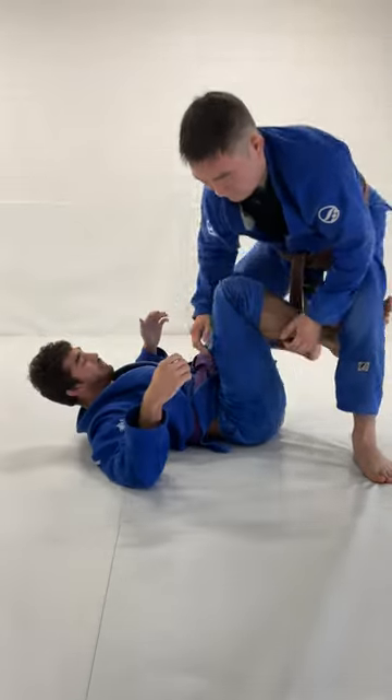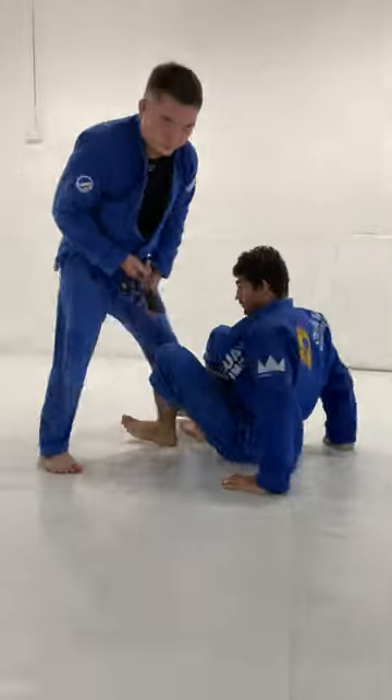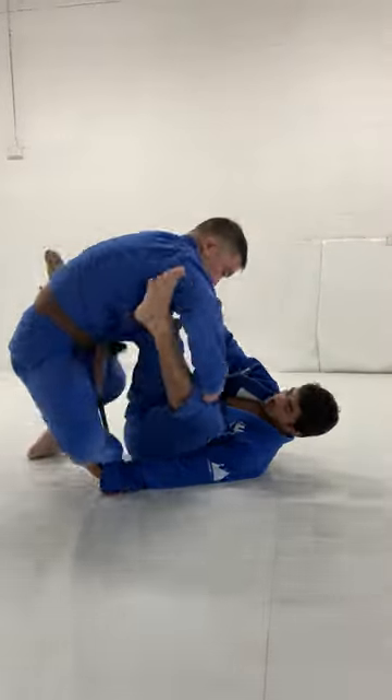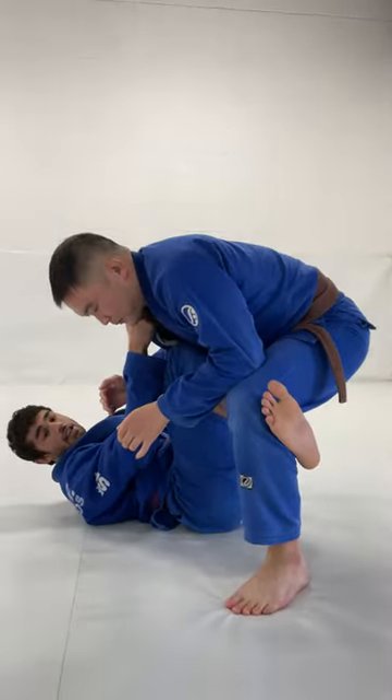So let's do it in normal time and fast motion — let's just shuffle around. Okay, slice over. This is a very handy transition.